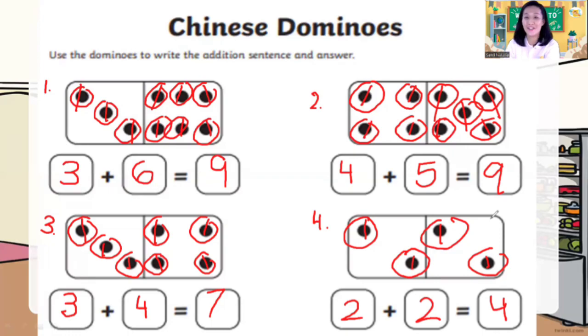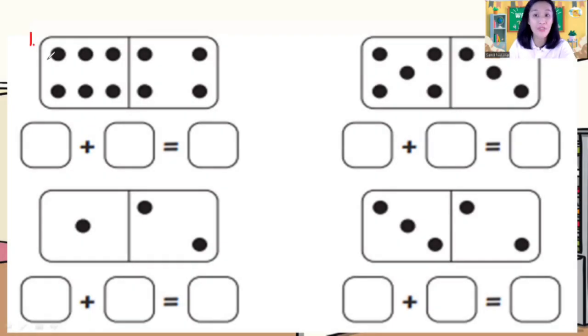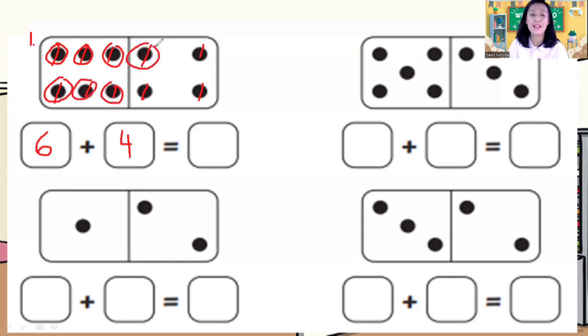Now if you are done, let's go to the next question. How many dots on the left? One, two, three, four, five, six — six dots. Write down number six in the box. How many dots on the right? One, two, three, four — four dots. Write down number four. Count all together: one through ten — ten dots. Six plus four is equal to ten.